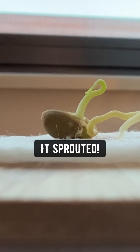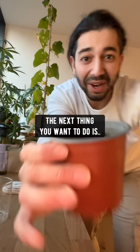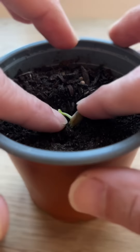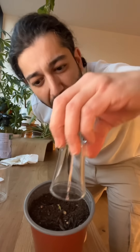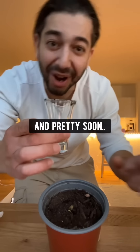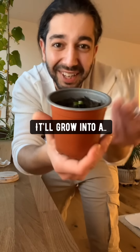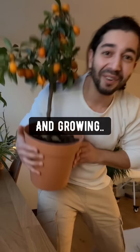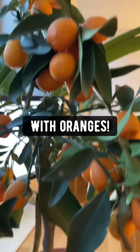In about a week, it'll be sprouted. Plant it tail down into a pot with soil, place a little shot glass over it for some extra humidity, water it, keep taking care of it, and pretty soon it'll grow into a little baby orange seedling. It'll keep growing until you've got an orange tree with oranges.